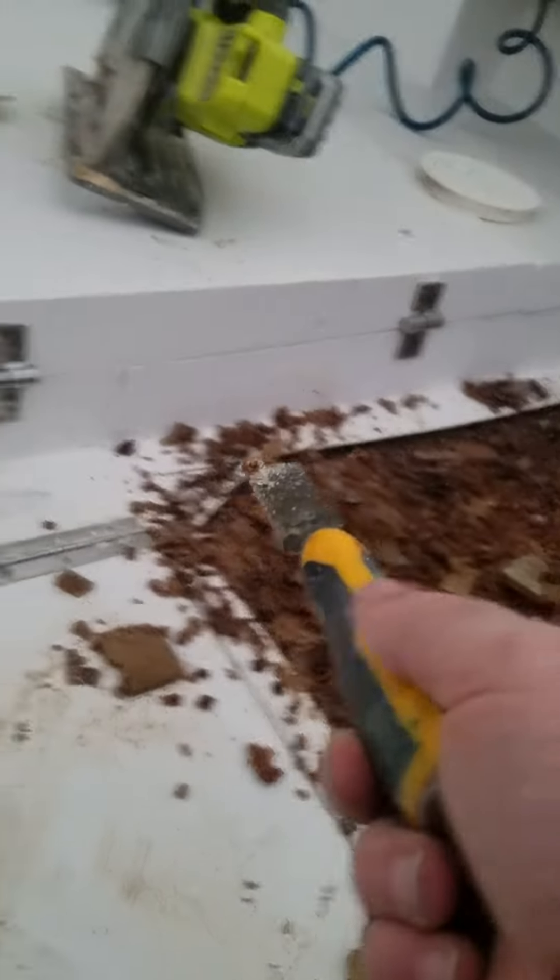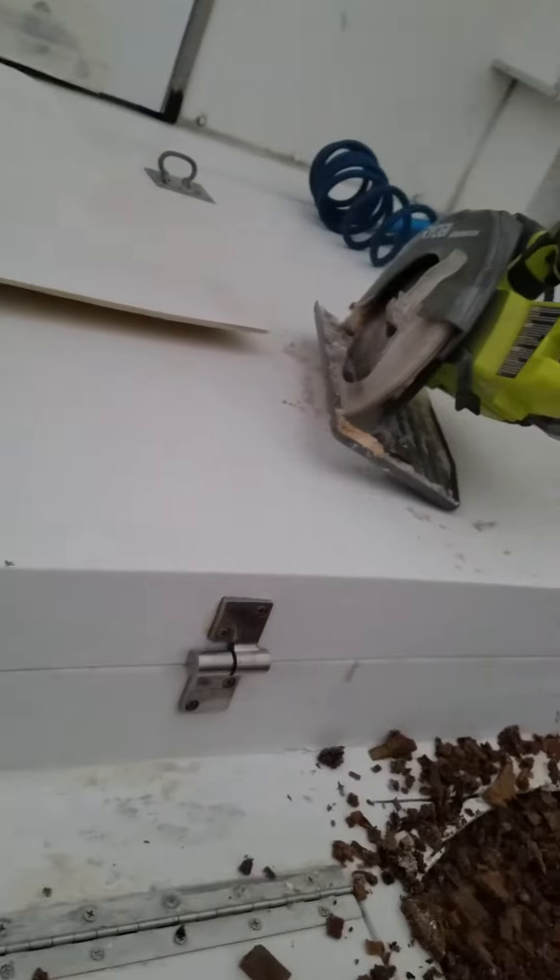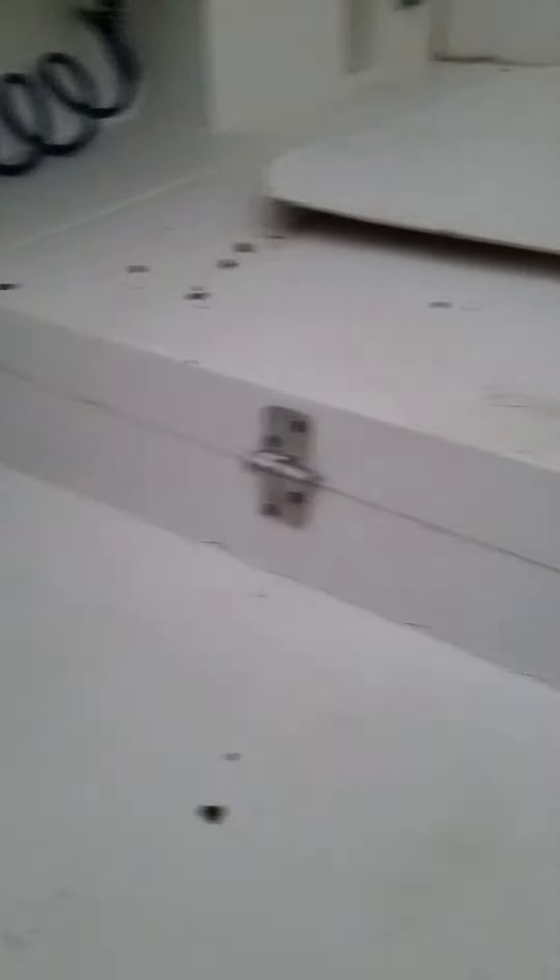All the water's coming from this forward section somehow, because there's nothing else here. Somebody didn't put any caulking.